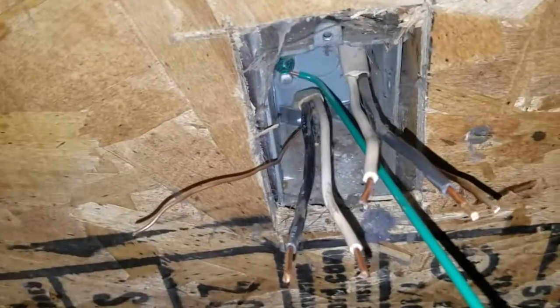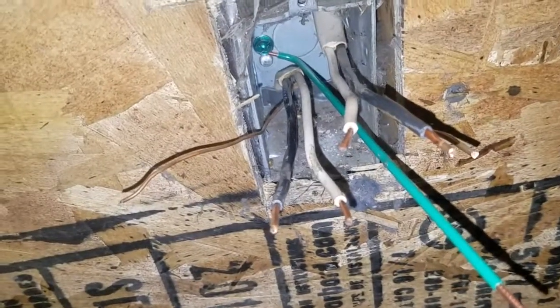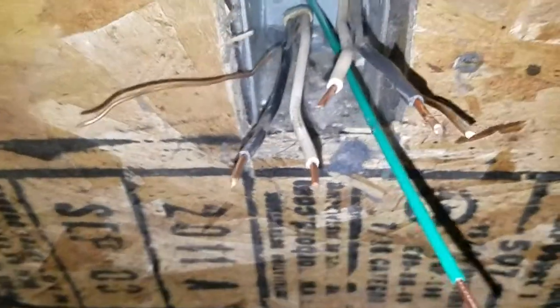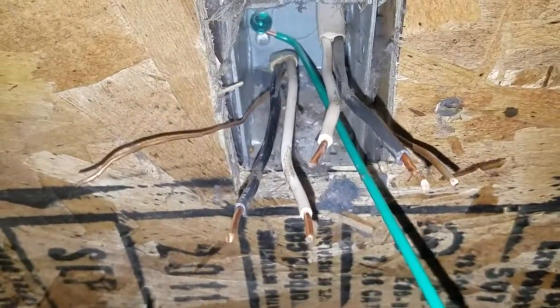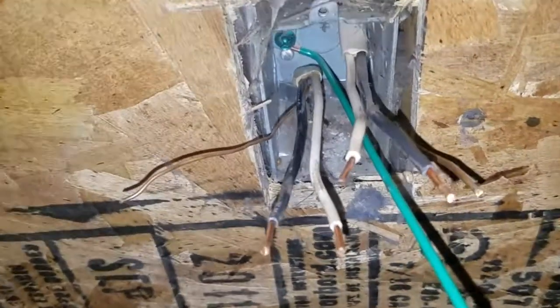The top one is the line and the bottom one is the load, so we will start connecting it up. When you connect it, the black wire goes to the gold screw, the white wire goes to the silver screw — make sure you remember that — and the ground always goes to the green screw.